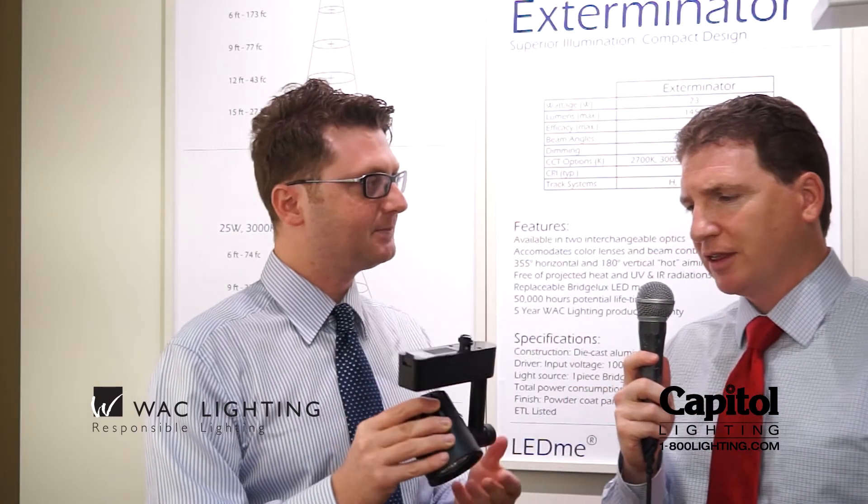The most common light source in retail applications is an HID lamp, and with this LED fixture we outperform a 20-watt HID lamp — so it has better light quality, distribution, and output. The lifespan on this is also rated over 50,000 hours, with very little heat output because it's LED.